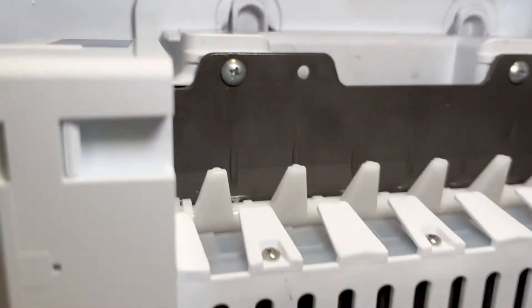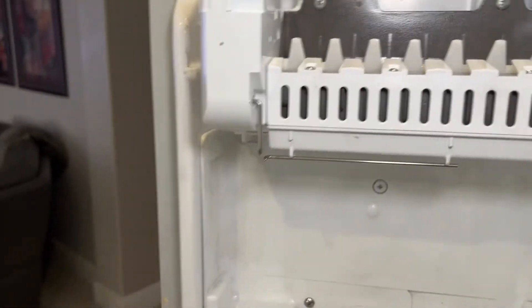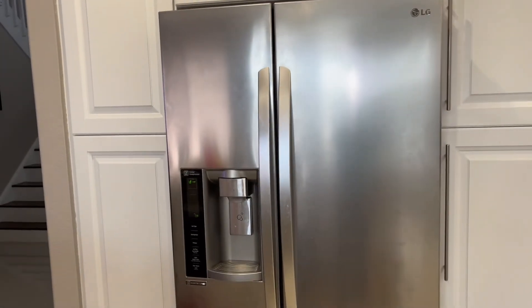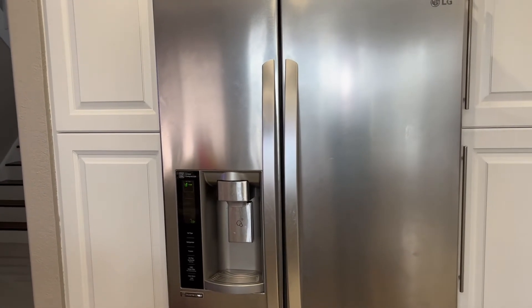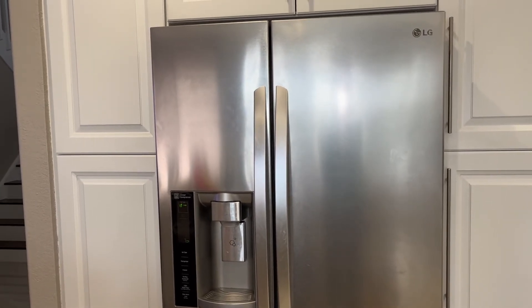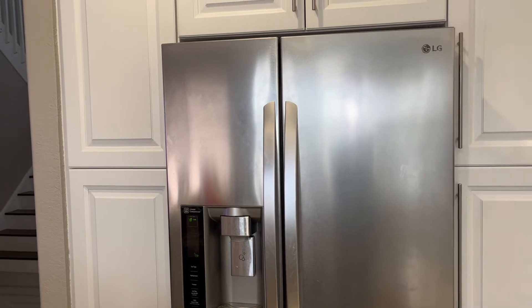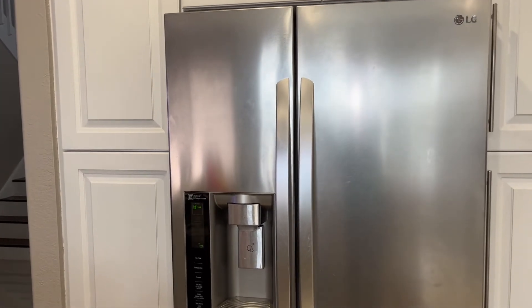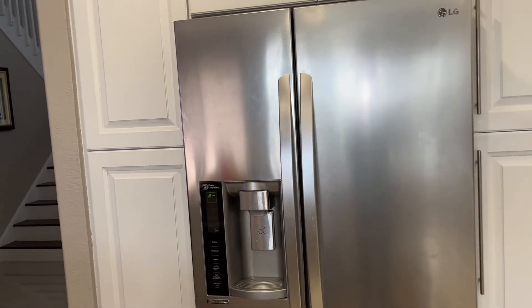Let's recap why you're not getting any ice: number one, the ice maker needs to go into harvest mode; number two, the temperatures need to be 12 degrees Fahrenheit or lower; and number three, the water valve.